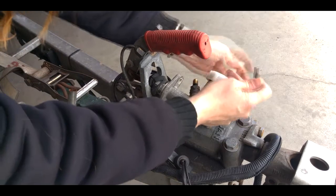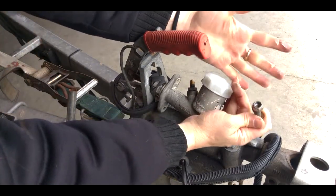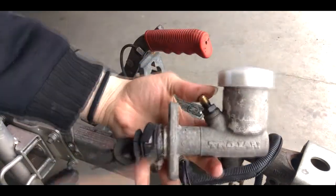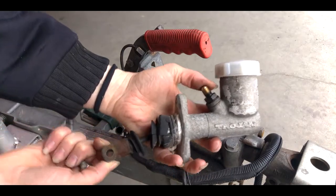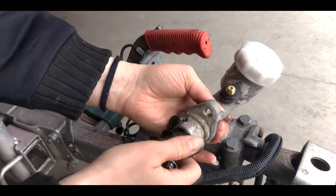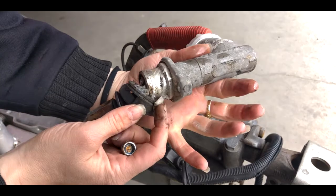We're just going to pull that out. On the other side you can see you've got some brake fluid, so you want to have that rag handy. And out comes your old master cylinder.